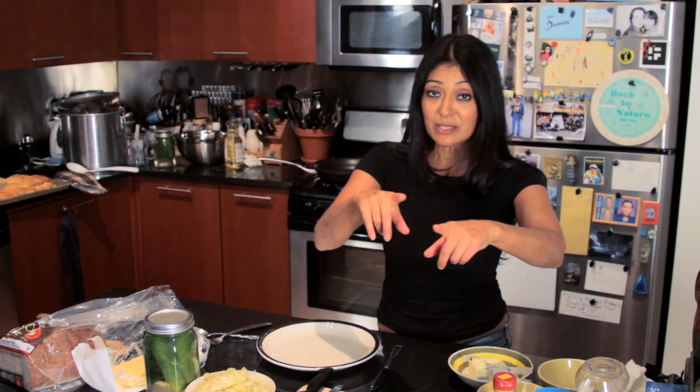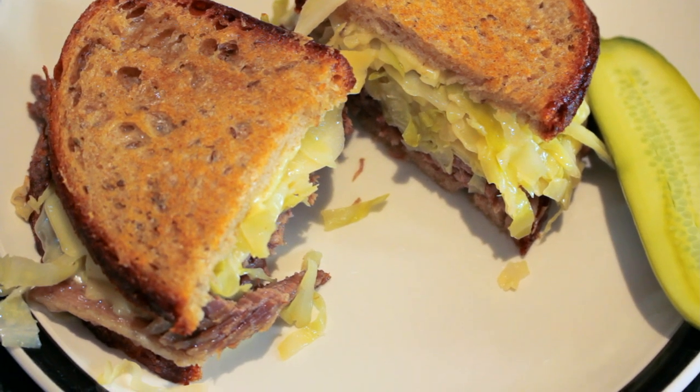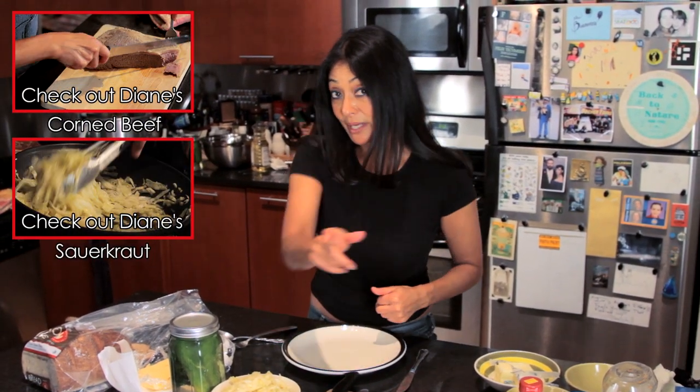Hello, I'm Chef Diane DeMayo and welcome to my kitchen. Today we are making something super delicious, as always. We are making a Reuben sandwich with homemade corned beef, sauerkraut — you can see the recipe on one of my bootleg tip videos.